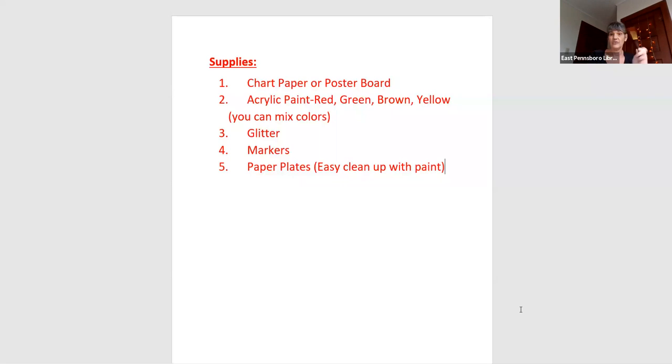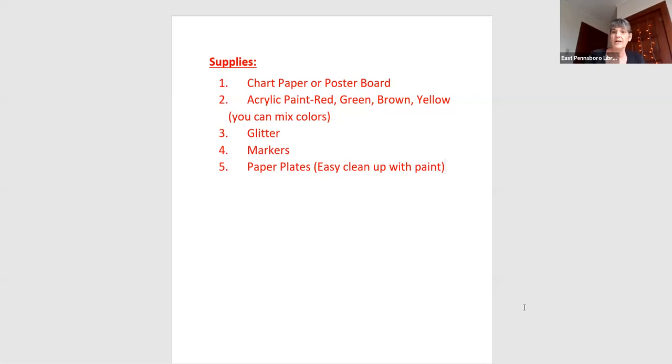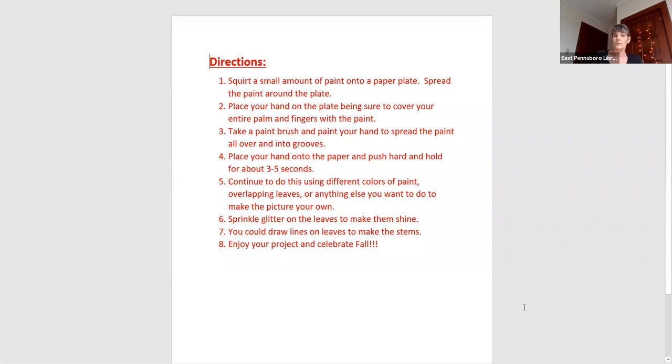And a paintbrush, which is actually for some of the fun part. So let's take a look at how we are going to do this. This is pretty easy, and I'm going to show you how to do it after I go over the instructions with you, and then I'm going to show you some of our process. My neighbor boys were nice enough to come over and help me make some of the examples.